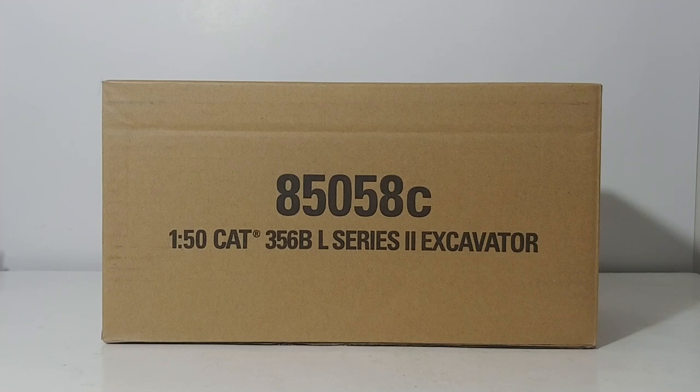But it was missing one thing that collectors always had an issue with — it didn't come with metal tracks. As DieCast Masters always does, they listened to you, the collector, and heard your cries for amending the 365. This version features a lot of updates, including the metal tracks.